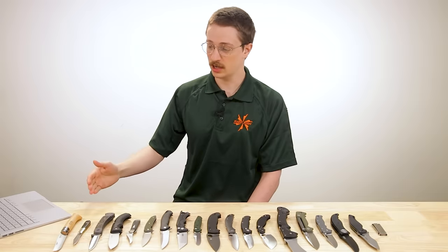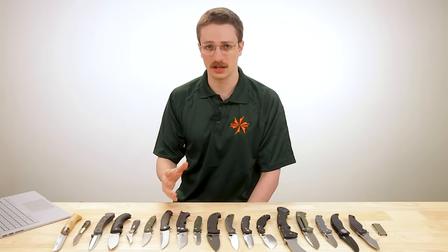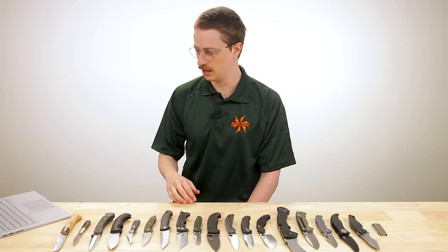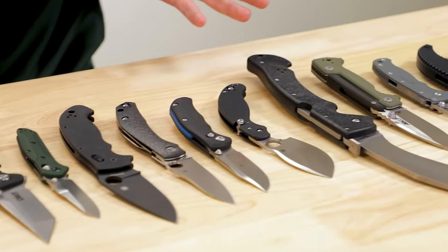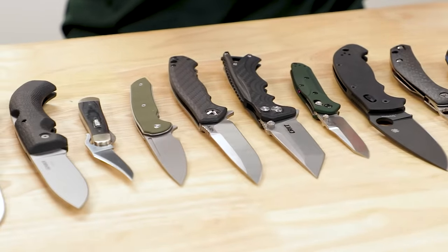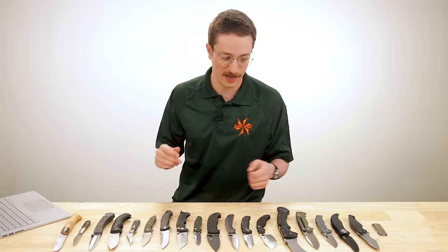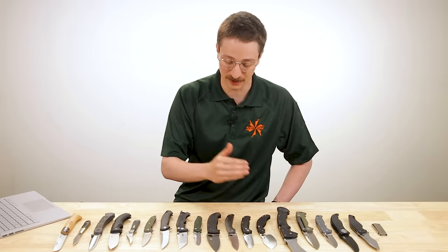Hey everybody, Seth V here for the KnifeCenter. Today we're talking about knife locks. We see a lot of conversations happening online in the comments and elsewhere about which knife lock is best, which knife lock is strongest, which is easiest to use. While we may not be able to definitively answer those questions today, I pulled just about every knife lock we have on our shelves so we can look at them and compare. So let's jump into it.